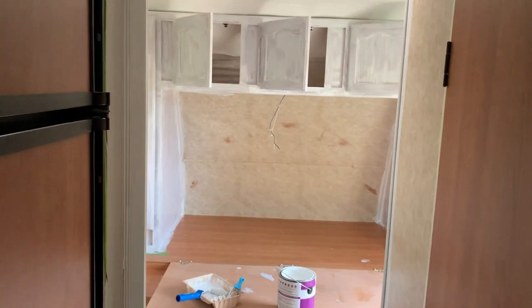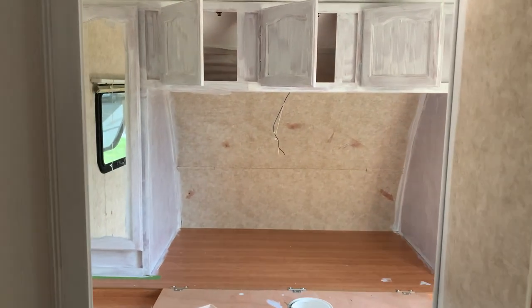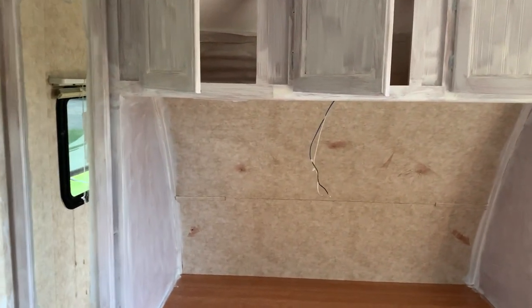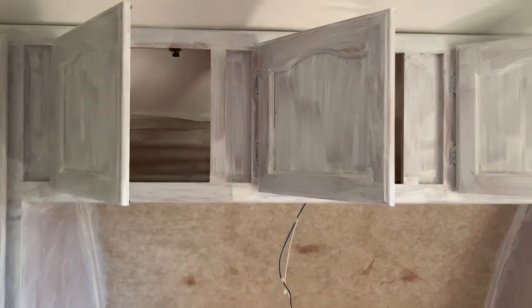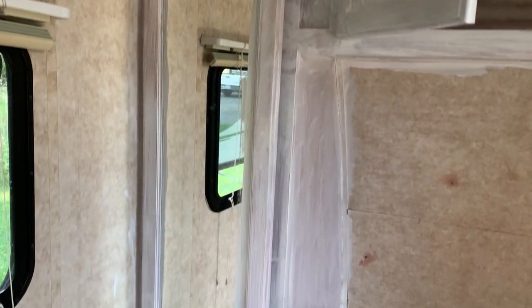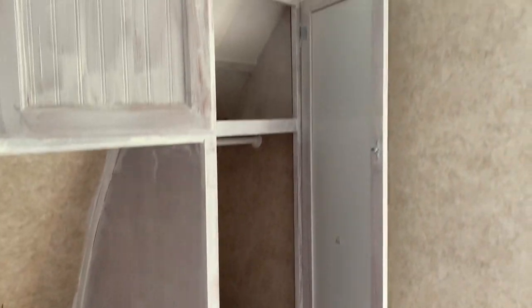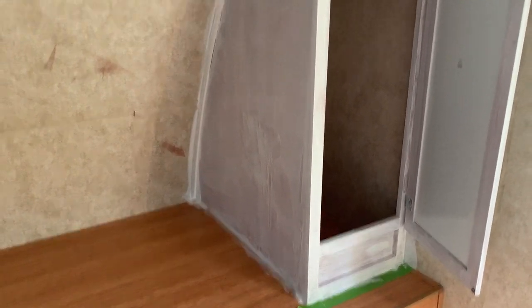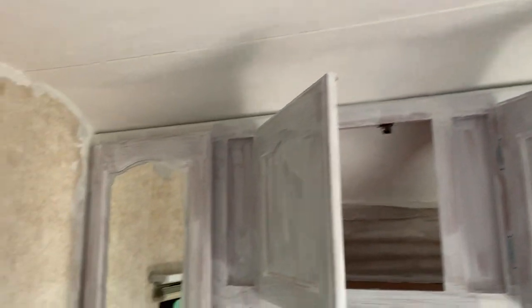Hey everyone, this is a progress report. I have one coat on these cabinets — you can see that the first coat is very streaky, lots coming through. I would definitely say use your roller; you're still going to get this streakiness everywhere because I'm covering these dark cabinets. They were orange and now they're trying to be white. I also did the ceiling.